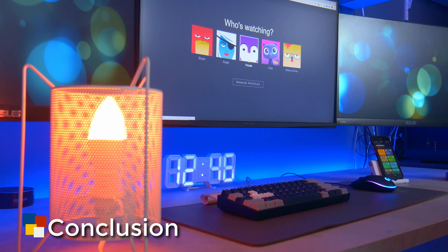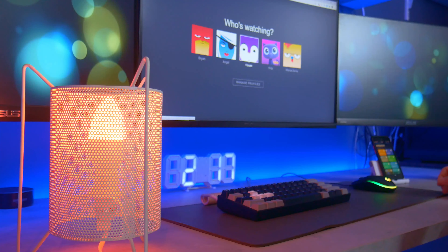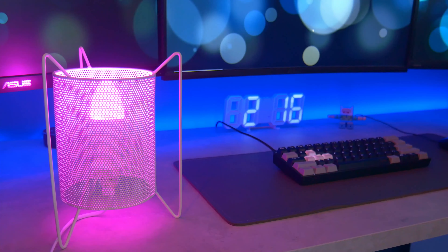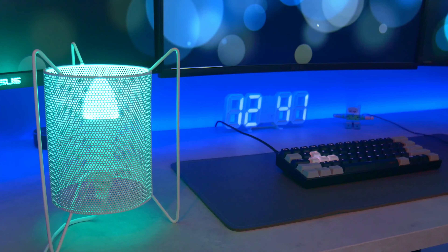I think the Zemismart E12 is a perfect bulb for a desk lamp. It's not too bright and it fits well as a room accent too. You get good build quality at a reasonable price as well as the functionality of a good smart bulb. Definitely recommend.